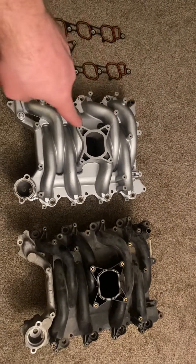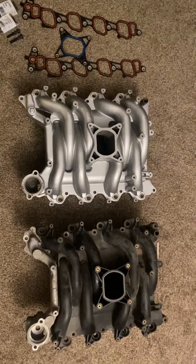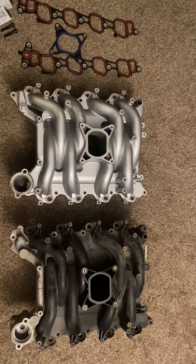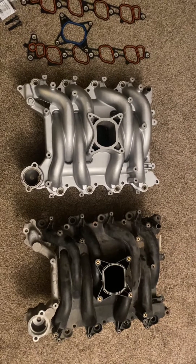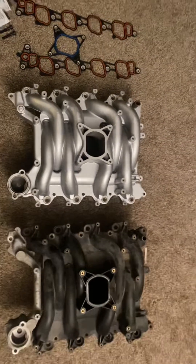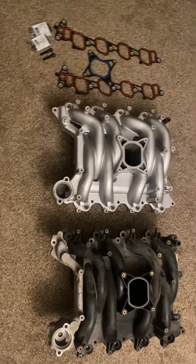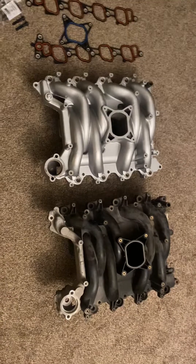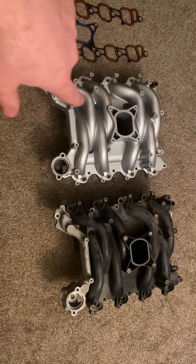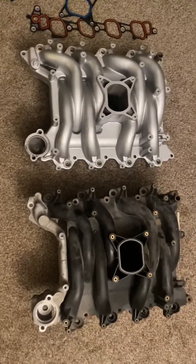The Professional Products Typhoon intake has been out of production for a while, so if you find one it will more than likely be a used intake, as I cannot find anybody who still sells them new anymore. I think these have been out of production for a while, but I still see them pop up occasionally, and in my opinion this is a great alternative for an all-aluminum intake.